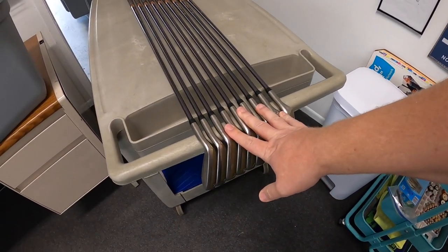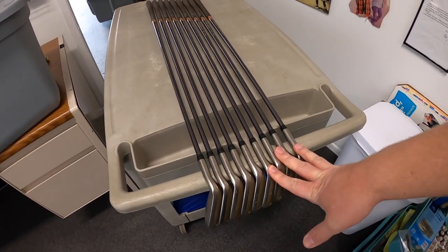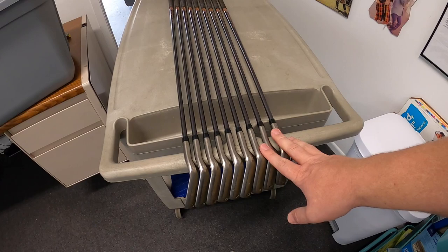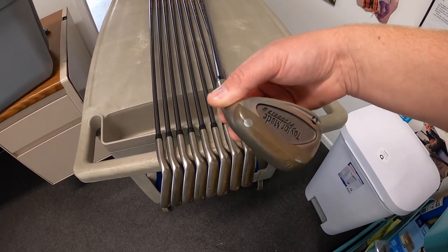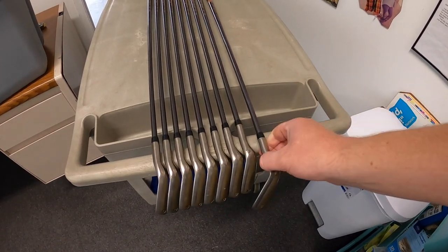I am listing these irons that I picked up at a garage sale last weekend. I got three big golf bags full of clubs for 15 bucks and these were in it. At the time I thought they might be worth 40 or 50 bucks, but I think I'm going to get closer to $100 for them. It seems like they're selling pretty well, which is pretty shocking because these things are like 25, 30 years old. They're definitely not new technology.